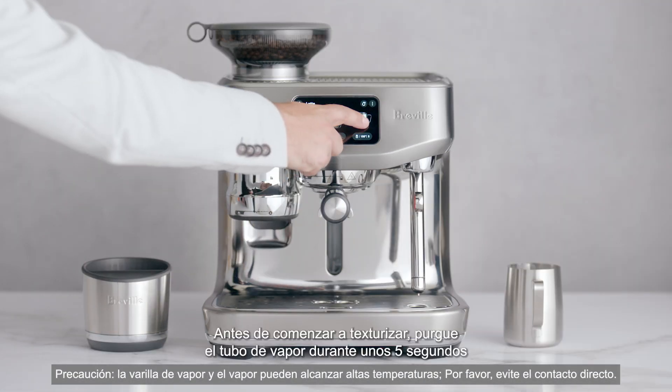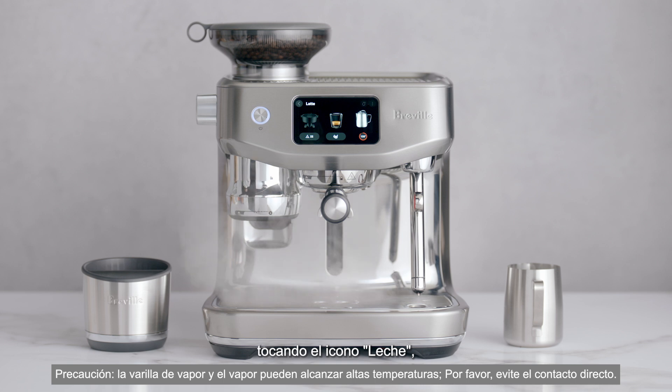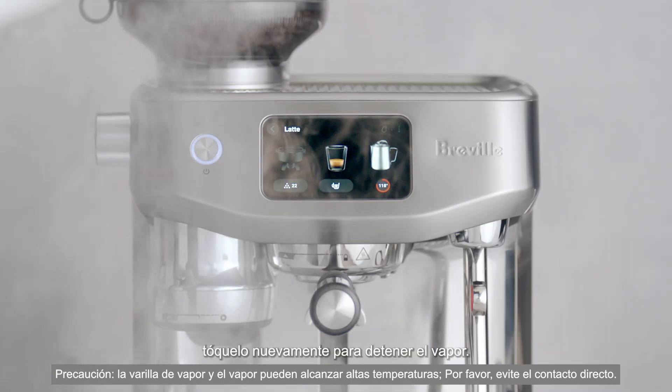Before you begin texturing, purge the steam wand for about five seconds by touching the milk icon. Touch it again to stop the steam.